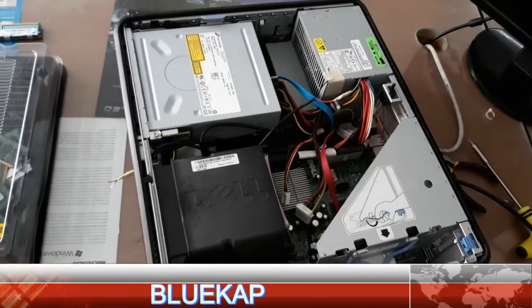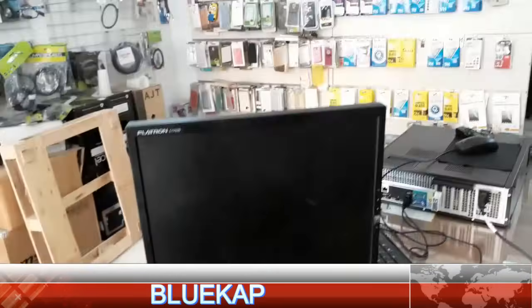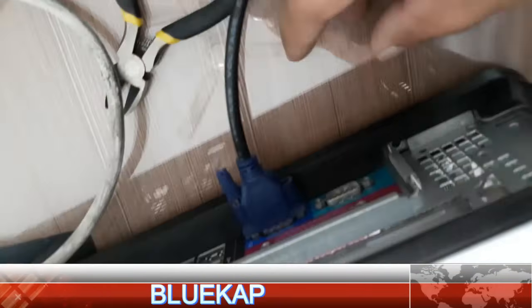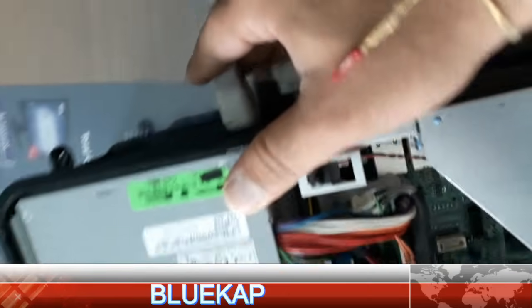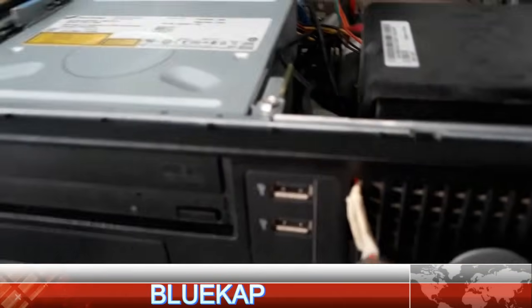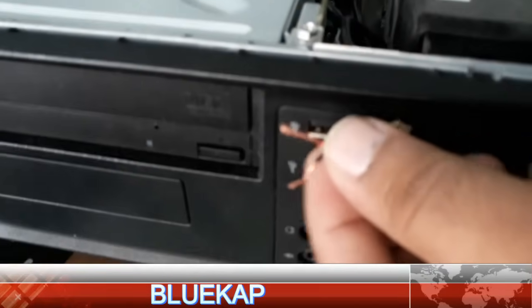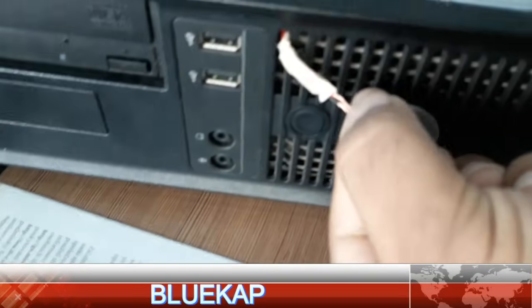Everything is okay and working — connections are okay, wire is okay, each wire is separate. I will connect the power now and the monitor cable is connected. Here is the red light and the amber light. What to do is just short this wire — just touch this wire together. Now it's green light here.